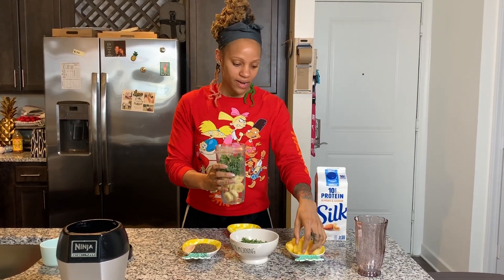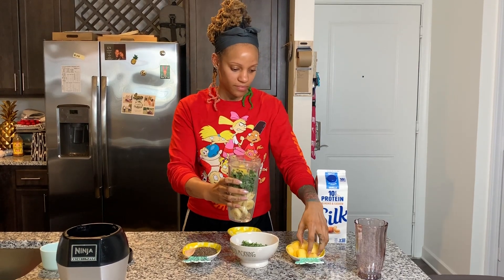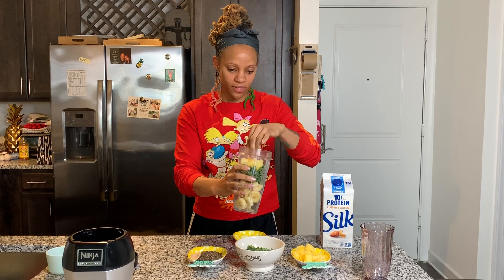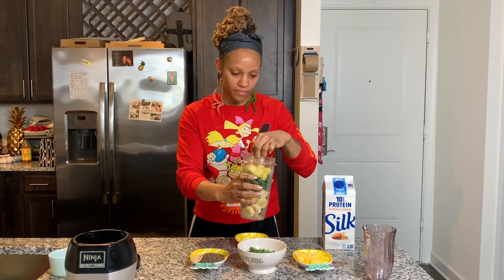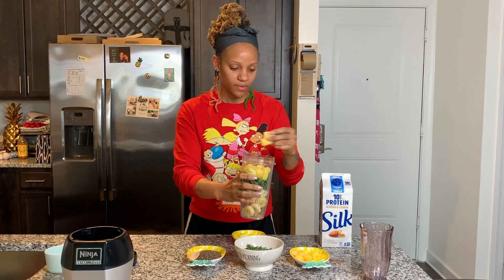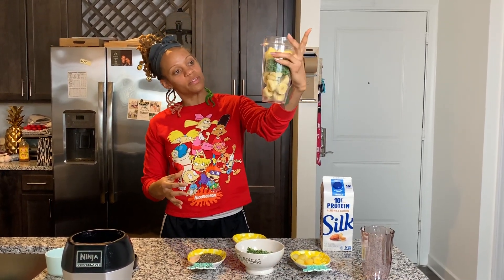Then we've got the frozen pineapple. Just putting the ingredients in until you kind of fill up the cup. Our cup is about full.